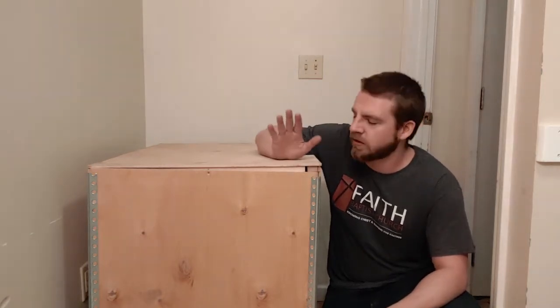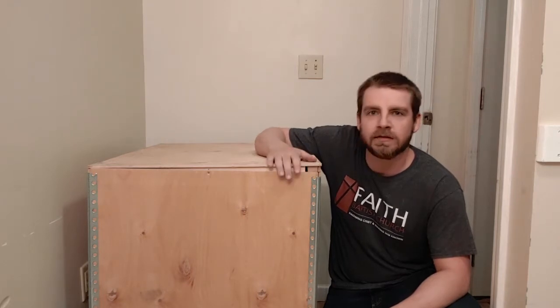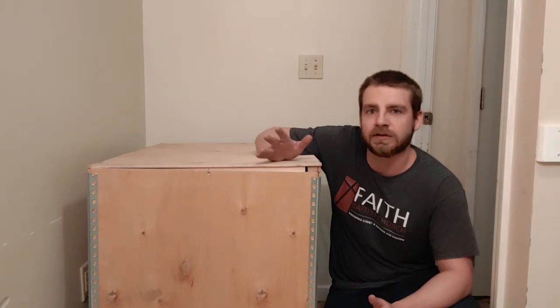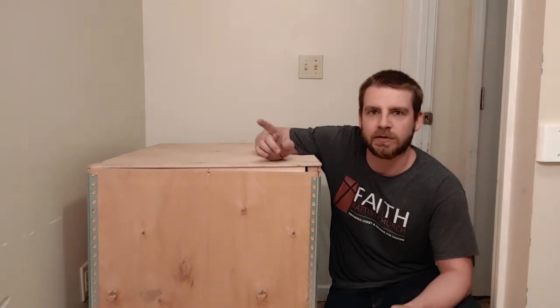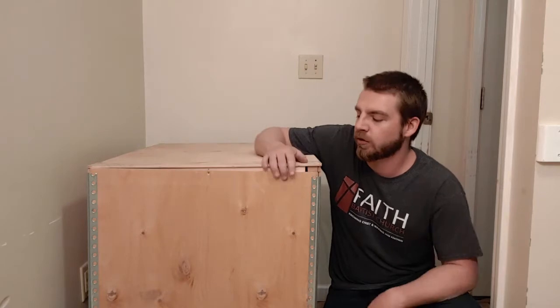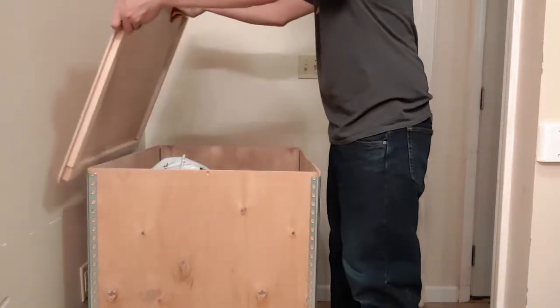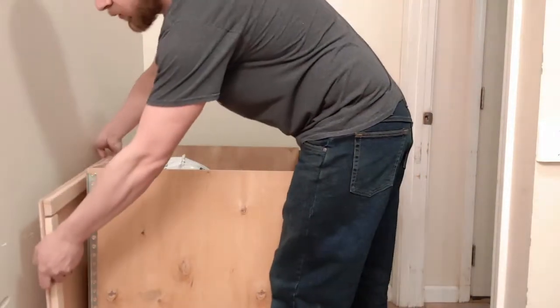Hey everybody, today we have a special treat. This crate contains our project for today — actually, the crate is the project for today. As you guessed from the title, we're going to build a chicken burger. I got this crate from work, didn't cost me anything, so that was a good start. Inside, I will show you.